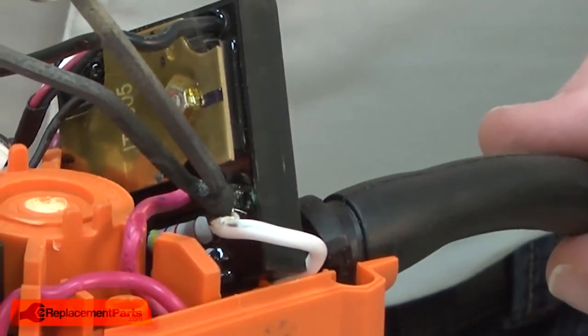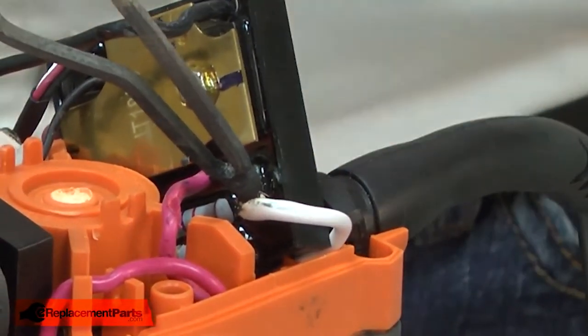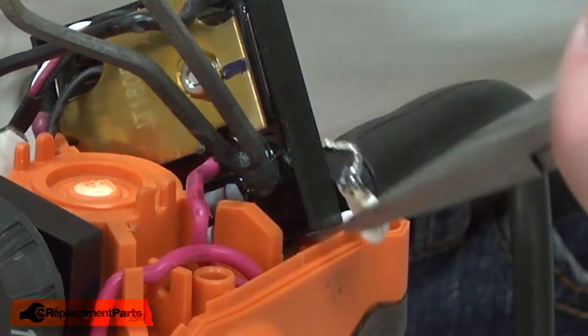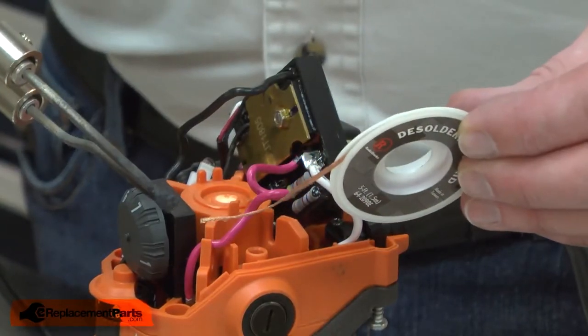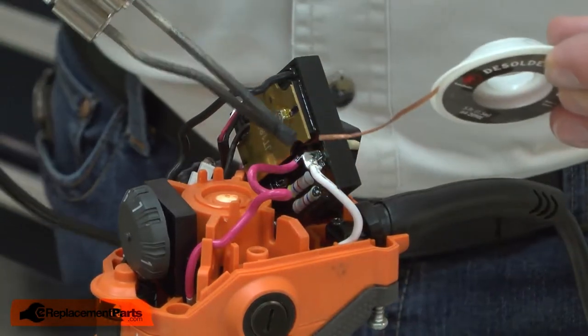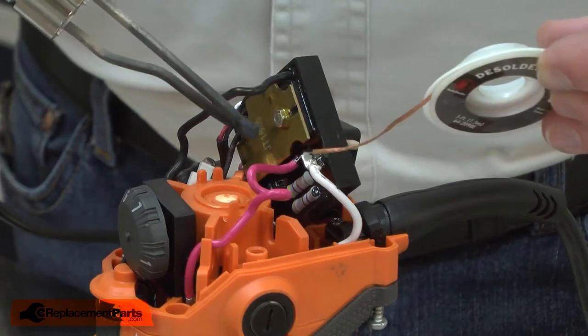I'll use a soldering gun to heat the joint so I can remove the wire. Another helpful tool is some desoldering braid. This is braided copper, and when I apply it to the joint, the solder will wick into the copper braid.